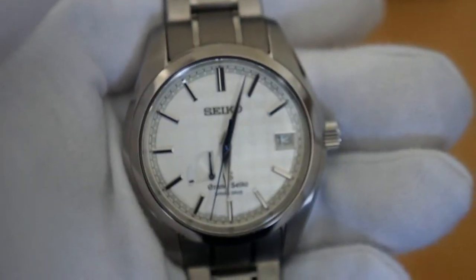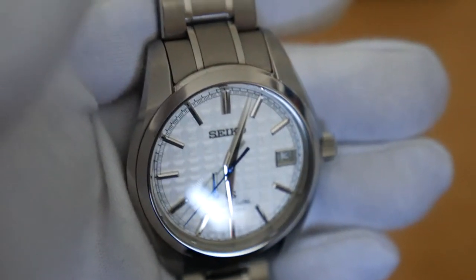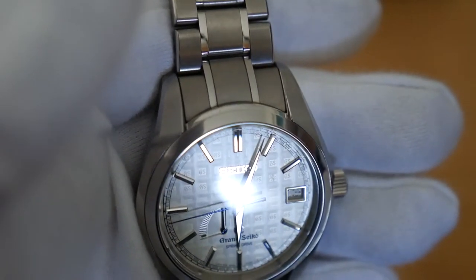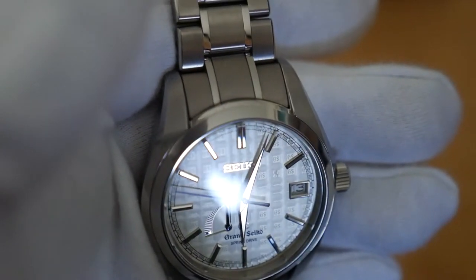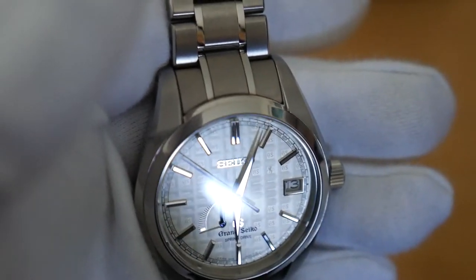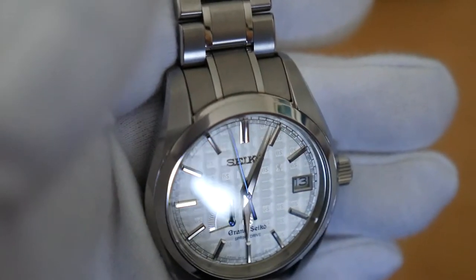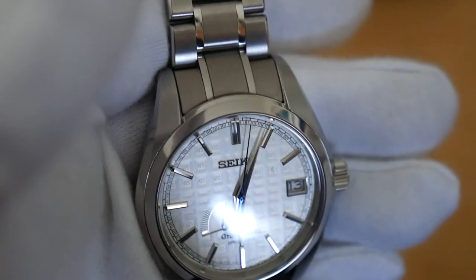This model is actually affectionately known as the Tatami Matte Dial. Look at that play of light and reflection. I hope you guys can kind of make out that Tatami Matte cross-stitching, and look at the interplay of light and shadow off the dial. Beautiful.